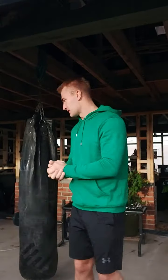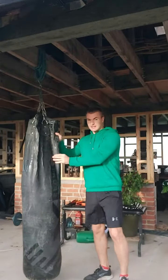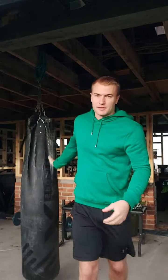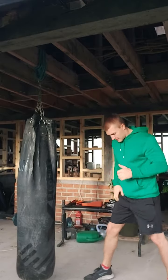Hello again, back after a while because I'm going to move house so I've been busy with a lot of stuff like that. But for today, a short little video — I'm just going to go on about a technique called the overhand right. It's very similar to a cross, as I've explained before.